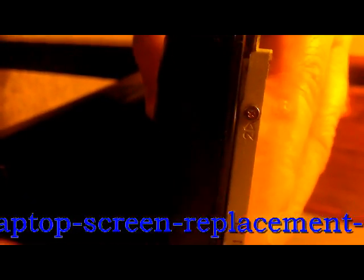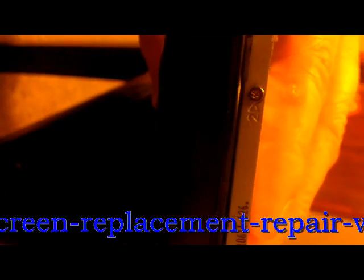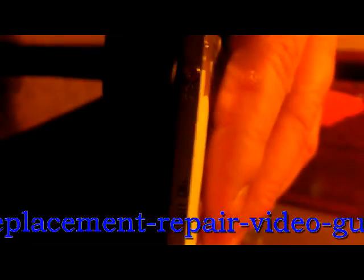Moving forward, you're going to have screws on each side — three screws on each side. Those have to be removed, and then the LCD will come out of its frame.